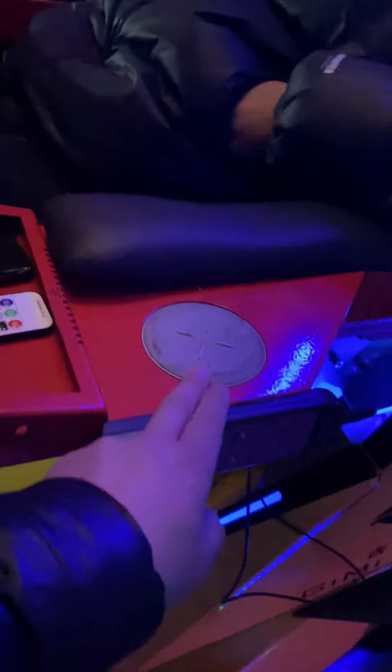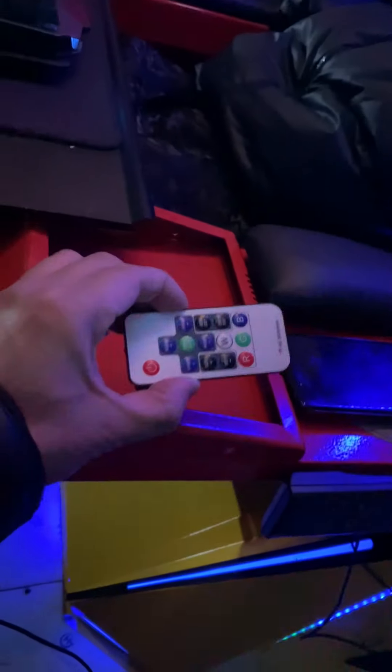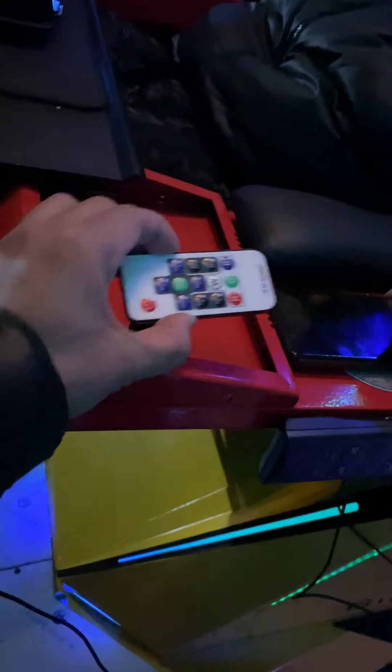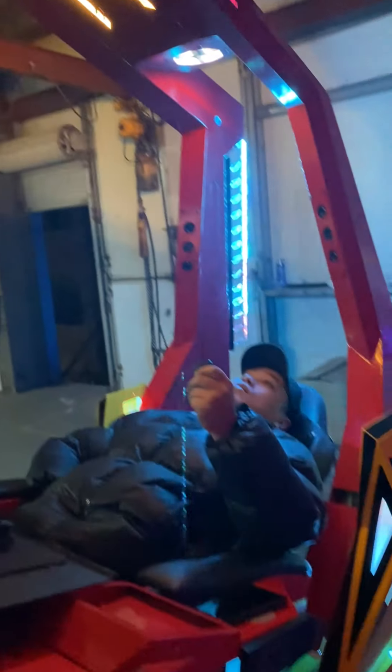This is for phone charging. And this is the remote control for the RGB light — yes, RGB light control.